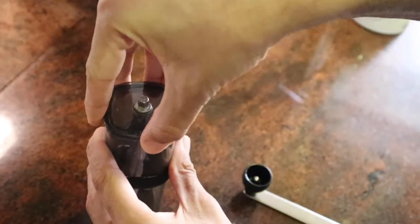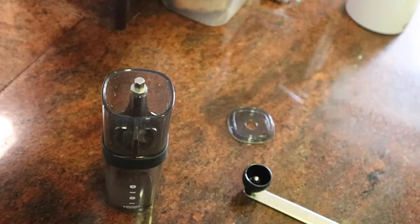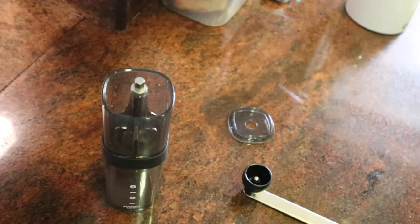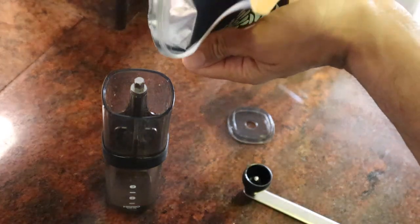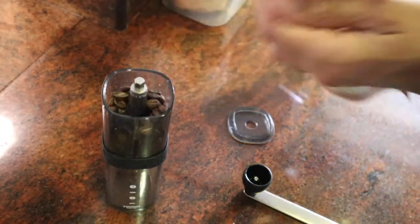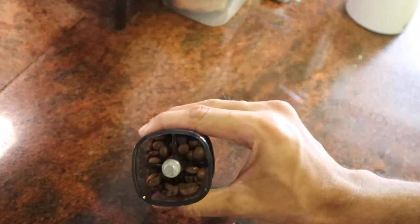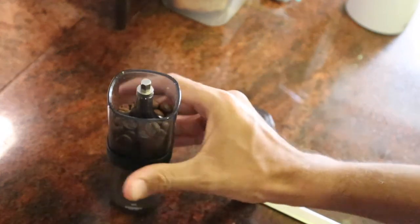To grind, just fill in some coffee beans, close the lid, attach the handle and start grinding. For about 12 to 13 grams of coffee, it takes about 120 turns to grind it all. All in all, it takes about a minute or a minute and a half to get this done.